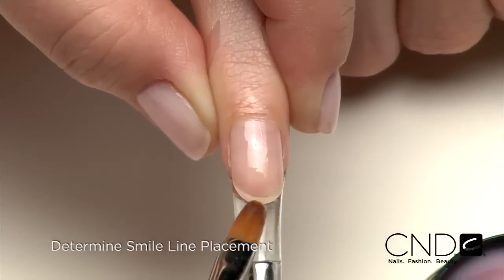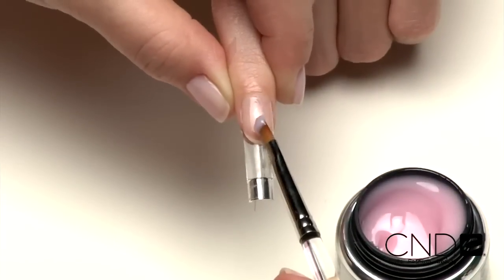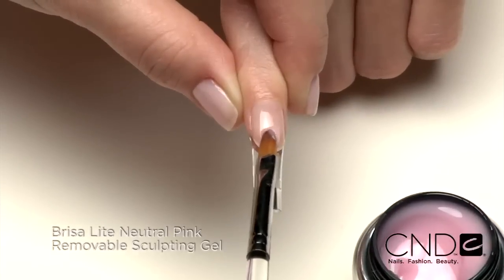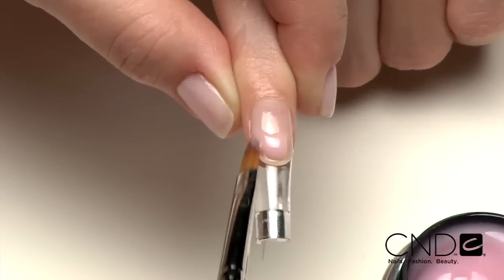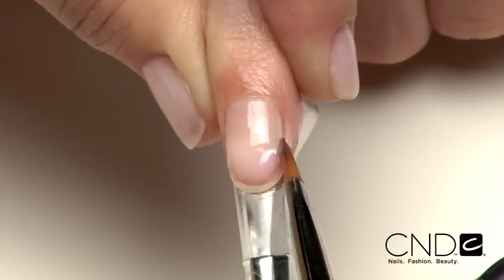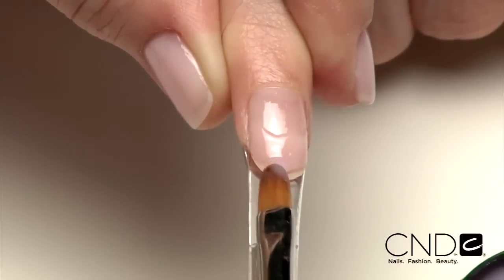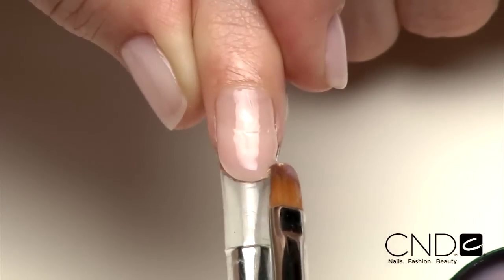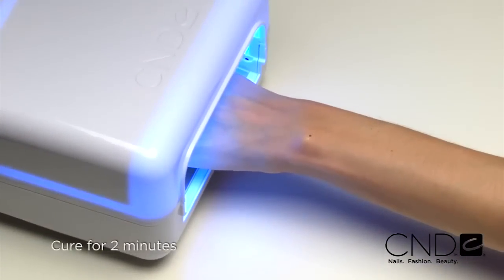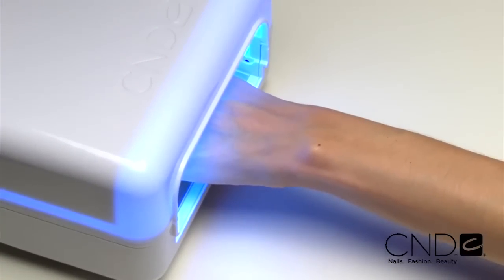Now determine where to place the smile line in order to create an extreme illusion — bear this placement in mind as you begin sculpting. Place a small amount of Brisa Lite Neutral Pink Sculpting Gel in the center of Zone 2 and sculpt the gel to the desired smile line. Taper the gel in the back of Zone 2 so it blends into the natural nail; the product should be thicker at the apex and taper to the side walls. Apply to five nails and cure each hand for two minutes in the CND UV lamp. Do not remove the top film after removing the nails from the lamp.